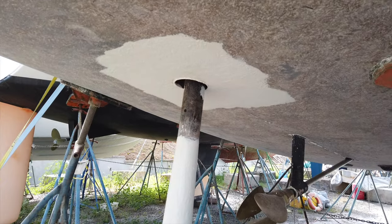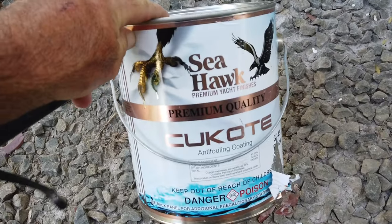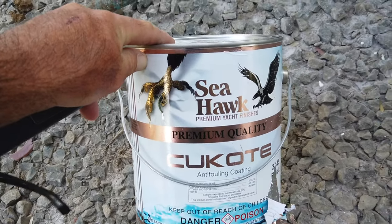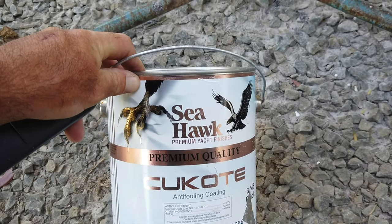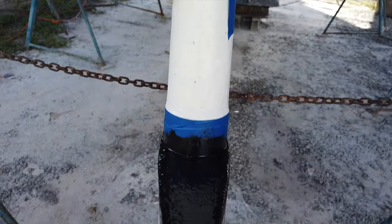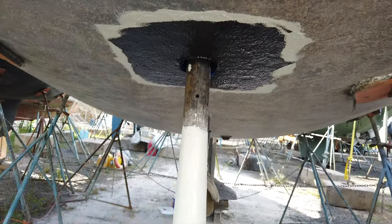Let's go ahead and paint this with some bottom paint and then install the rudder — finally install the rudder. This is the bottom paint I'm using, again a Seahawk product. It's Q-coat anti-fouling by Seahawk. Really good stuff — we've used it before and it lasted three to four years. So we're going to do it again. Three coats of Seahawk Q-coat. I'm going to let this dry overnight, and then tomorrow afternoon this thing is going to get installed in the boat.